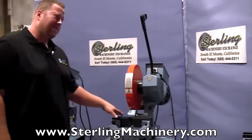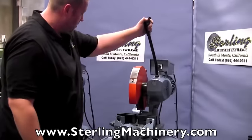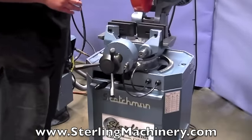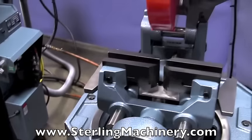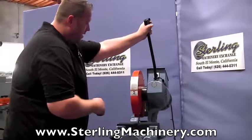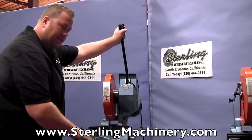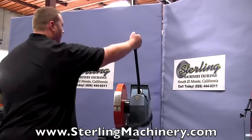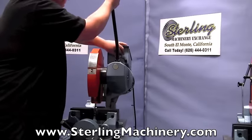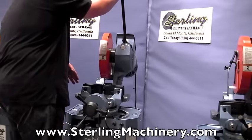Now we're going to go to the next saw. This is the CPO 350 LTPK, which means it's a 14-inch blade same as the other, but it has an air vise. PK means power clamping. You'll notice when I pull down it automatically clamps and unclamps. You just set your piece up to just about tight, then you can open and close, move your piece down, and keep cutting over and over very quickly and easily. It keeps one less hand having to ratchet back and forth.